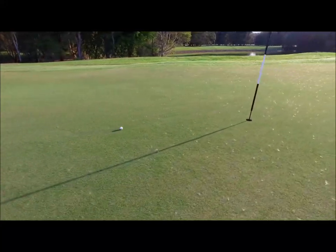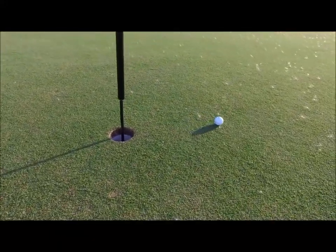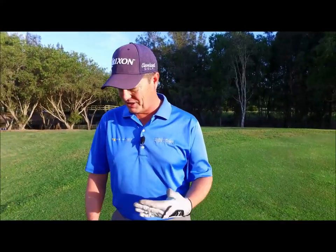That ball is rolling out nicely. So just that simple little change — that was a great chip. Just by taking that one extra step, changing the club, swinging knee to knee, you can get great shots like that.